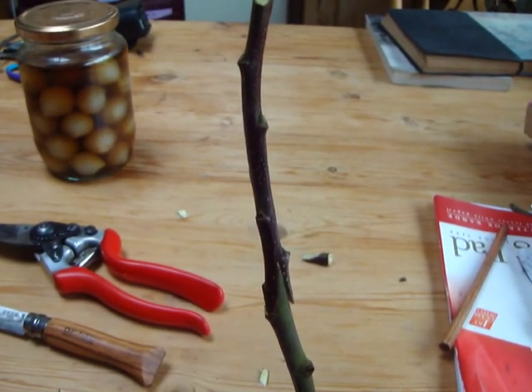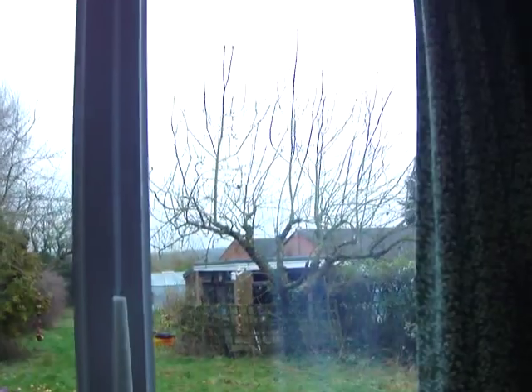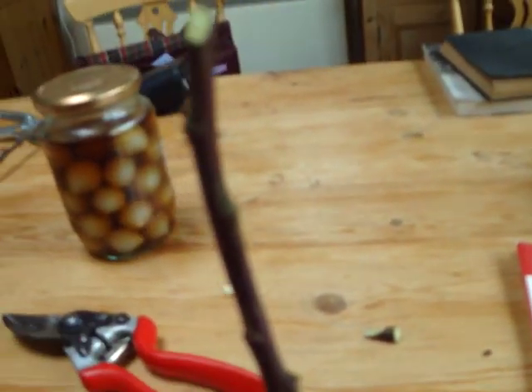I learned it from a book and it worked. This one I've already done. We're indoors now. I've got a bit of a tree that's been pruned out of that tree in the garden there, in our back garden — it's an Arthur Turner cooking apple — and I'm just demonstrating this.